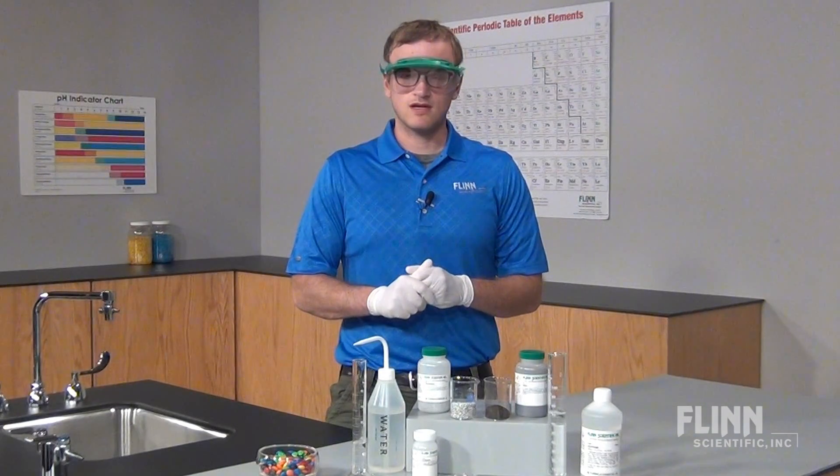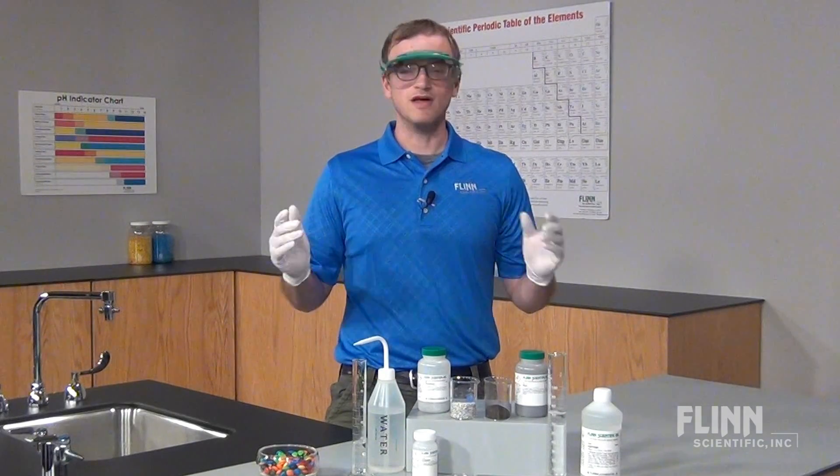Please give us a call with any questions that come to mind about moles or anything else. We would love to hear from you.